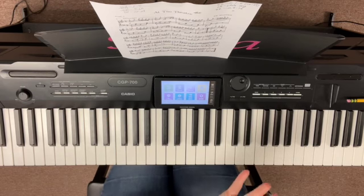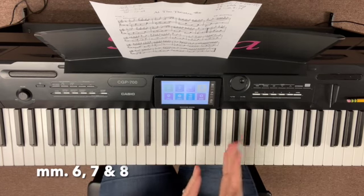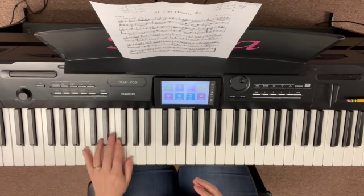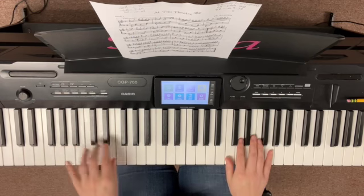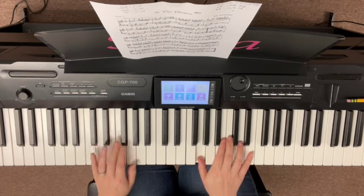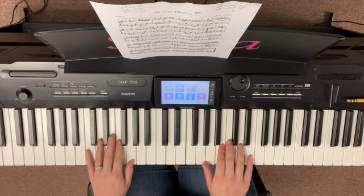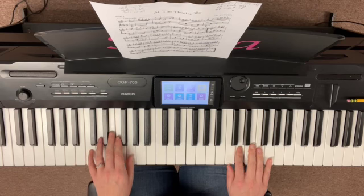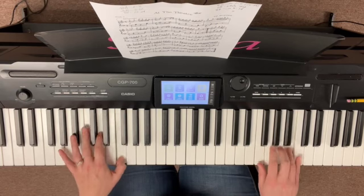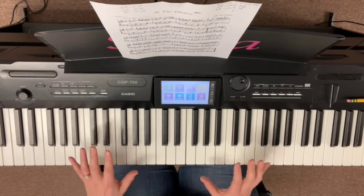So the first thing that we need to work on is measures six, seven, and eight — for the right hand and left hand. So let's start there and see what happens. One, two, ready, go. Okay, so you want to practice that part a few times.